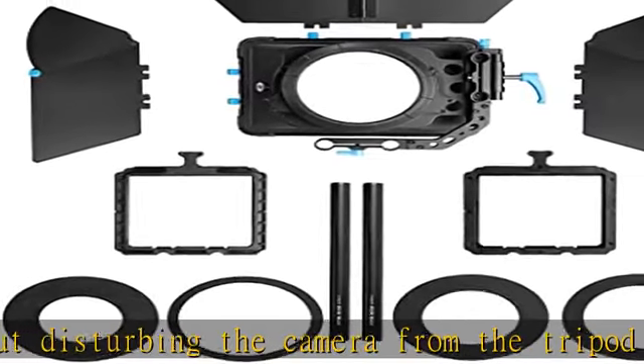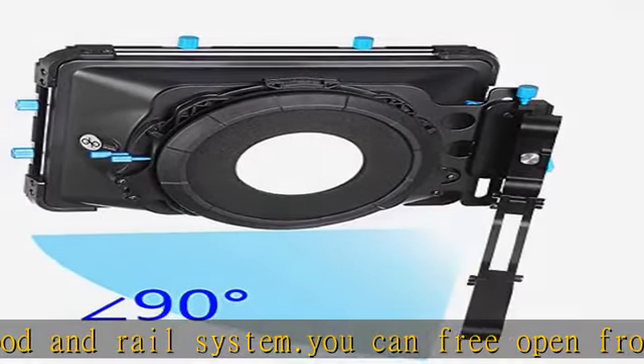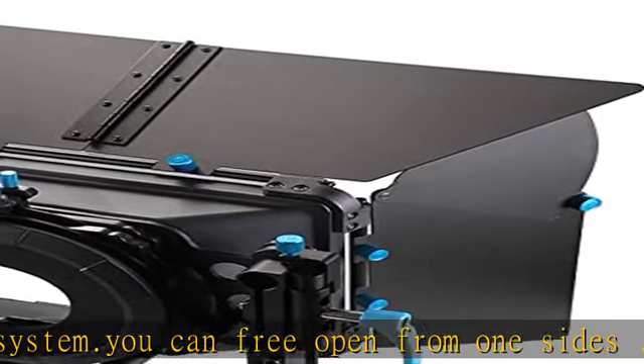Three flags greatly block lights — French flag and side flags. The flags provide extra flare reduction and improve the quality of videos. The side flags are quick removable.